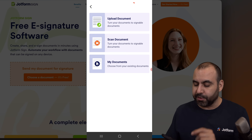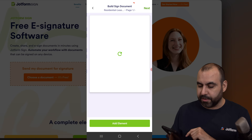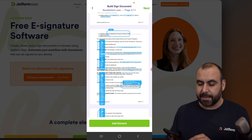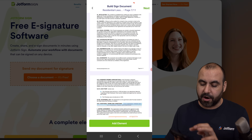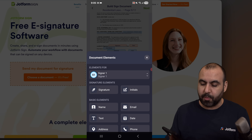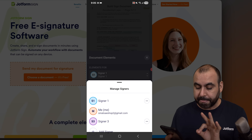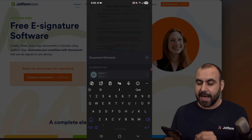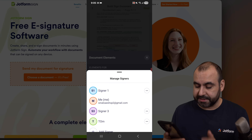Let's use the My Documents feature — I have a few documents here. I'm going to use this Residential Lease Agreement. This one already has the elements I'm going to need to fill out, which makes things much easier. I can also add elements if I think any are missing. We have three signers here. If I need a brand new signer, I go ahead and click on Add Signer and add their details.